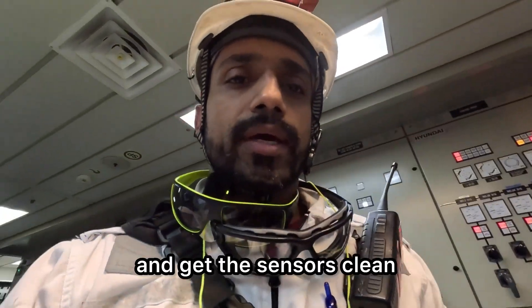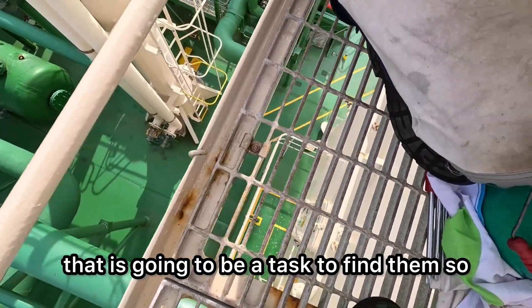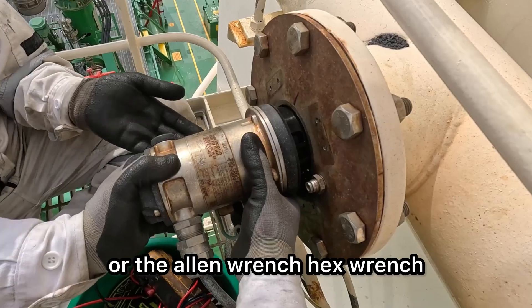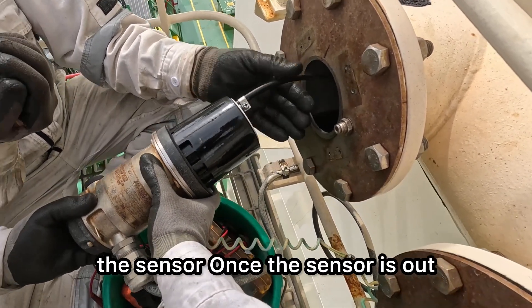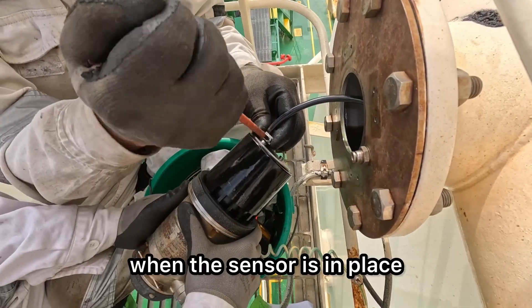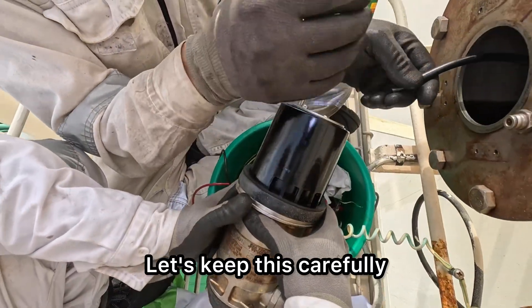Let's go out there and get the sensors clean and get the job done. Please don't drop the screws — that's going to be a task to find them. First things first, we need to take off the clamps. Please don't lose these clamps. Use the right Allen hex wrench. Then carefully pull out the sensor. Once the sensor is out, you disconnect that tube — the function of the tube is to insert test gas when the sensor is in place. We almost dropped this clamp, so let's keep this carefully.